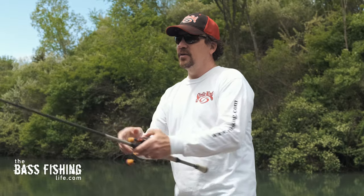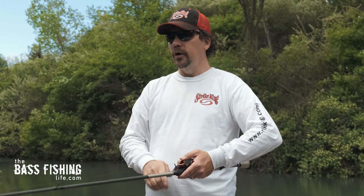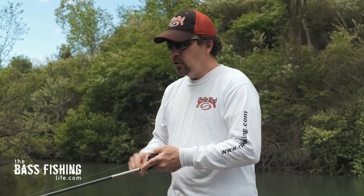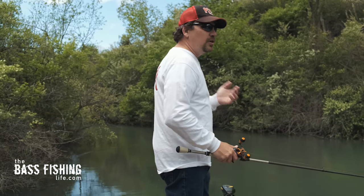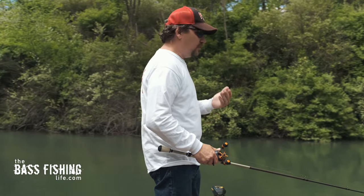Now there are, as I mentioned earlier, just a ton of different trailers that you can put on the back of these. Depending on how you're hitting that vegetation — the tops of the vegetation — you may want to put a bigger, bulkier trailer on there to help keep that bait up and displace more water. If you're able to slide through the vegetation nicely and it's not as thick, some of your swimbait styles and paddle tails are going to work really well. But don't be afraid to mix up and vary the trailer, because it makes a really big difference on its sink rate and how it stays up in the water column.